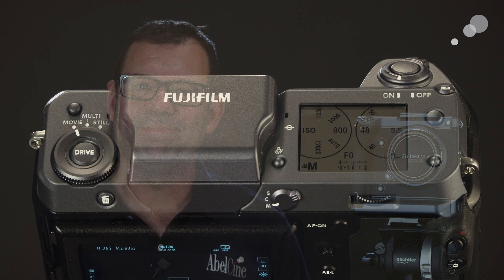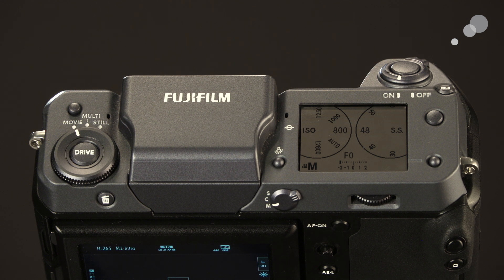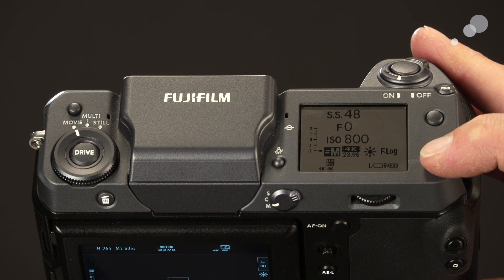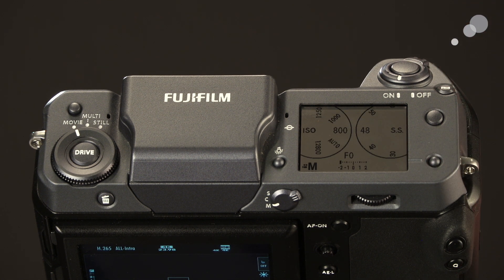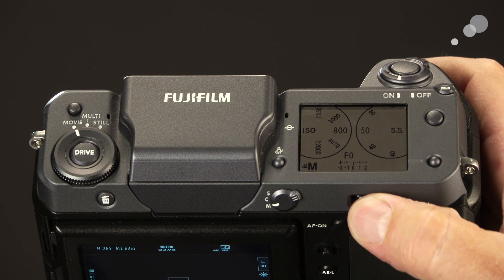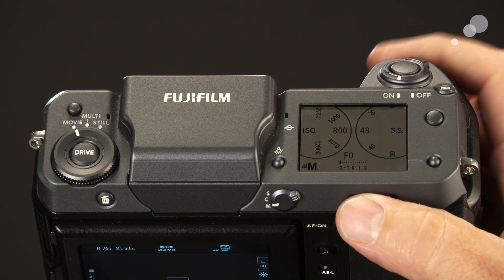I want to give you a little tour around the camera body. Looking at the top of the camera, you have ways of viewing your settings by scrolling through — here's a waveform, another type of settings view, and a more traditional still camera view. I can go and change settings like my shutter angle up here.